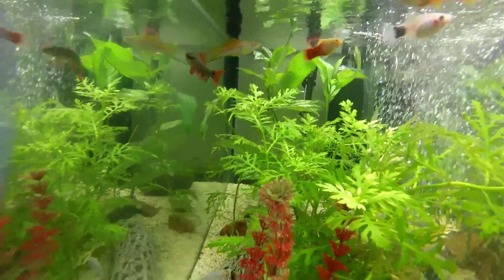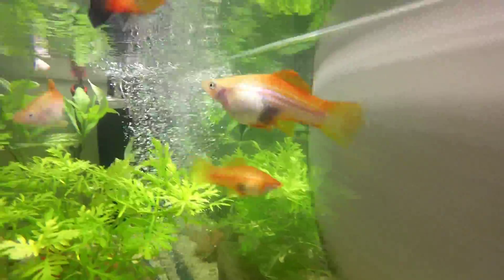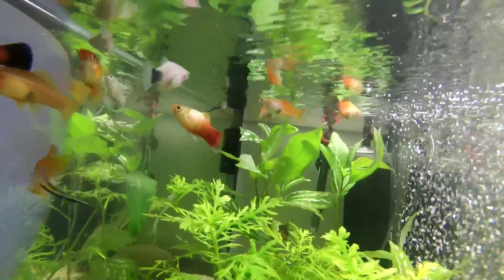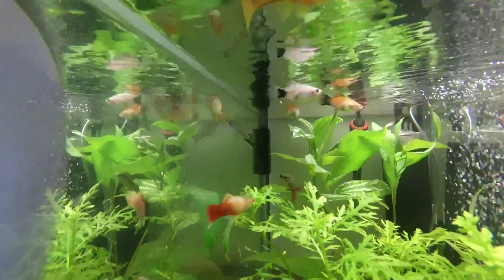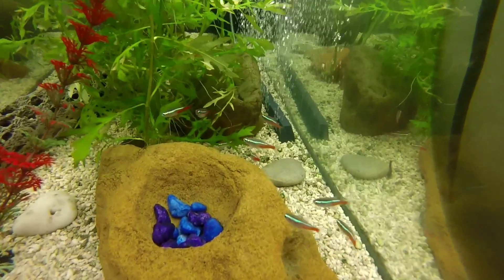How are you going guys, Saltwater Fish in Queensland here for another Freshwater Fish Keeping Friday. As you can see on this screen right now, this is my tropical fish tank — it's four foot long. I've got all sorts of fish in there, from live bearers to neon tetras. Lovely little fish. Let's get some underwater footage in the tank.